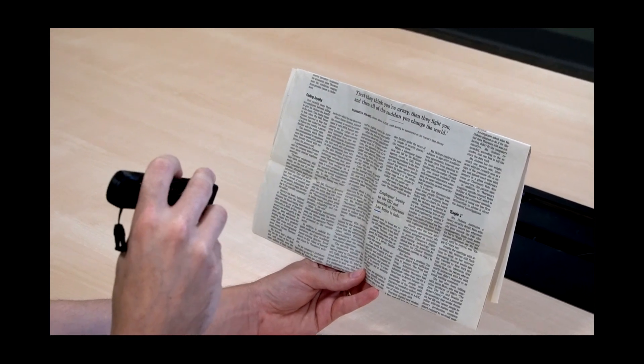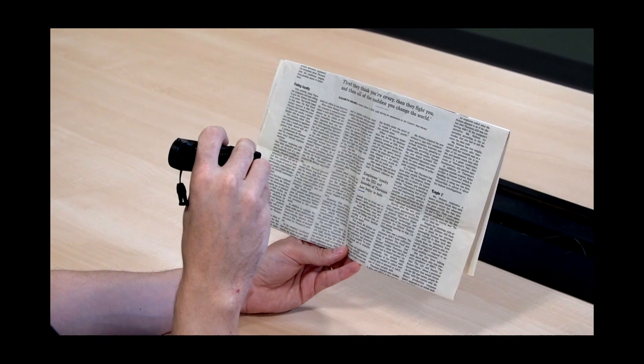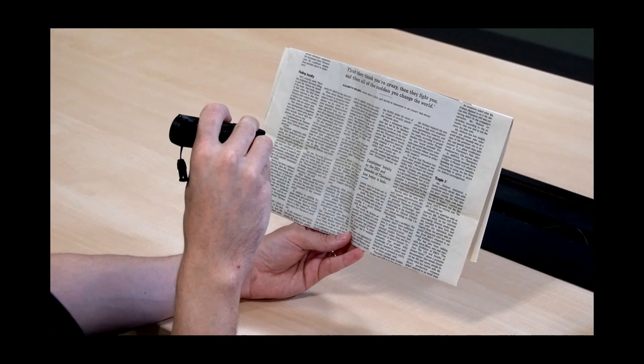Let's do what the OrCam Read is designed to do and read some text. I have a newspaper here. We hold the OrCam Read with the camera pointed toward the newspaper and hold down the circular button on top. A square laser grid will come out of the end and shine on the paper. Position the text inside the grid, let go of the button, and it reads aloud almost instantaneously. It was very accurate and did a great job.